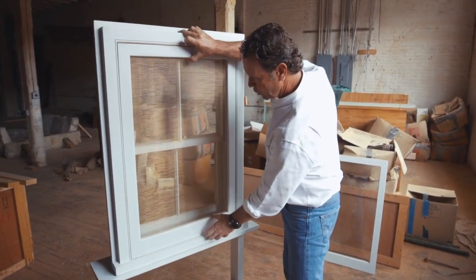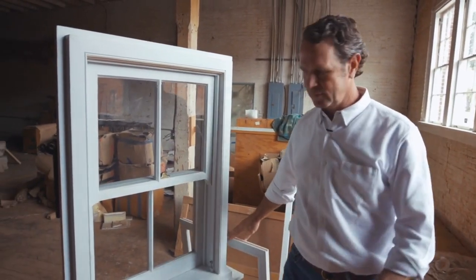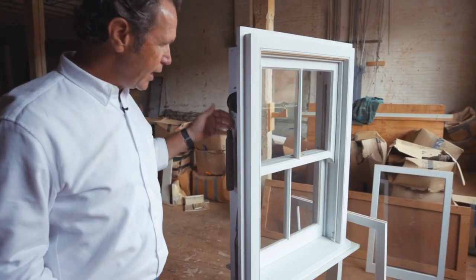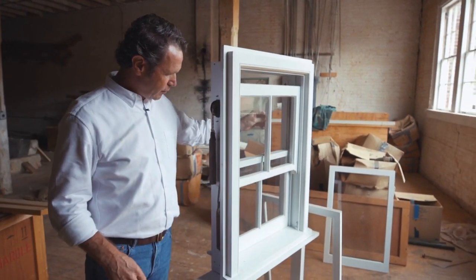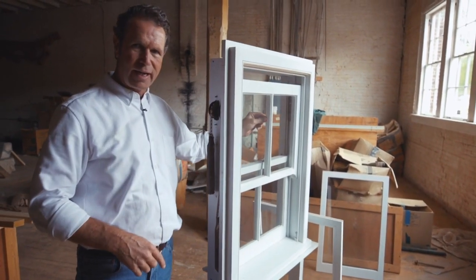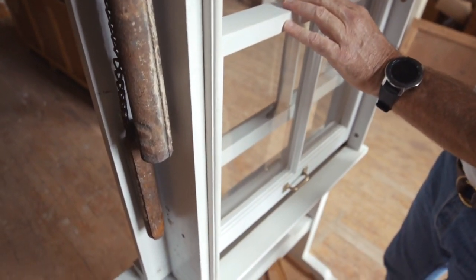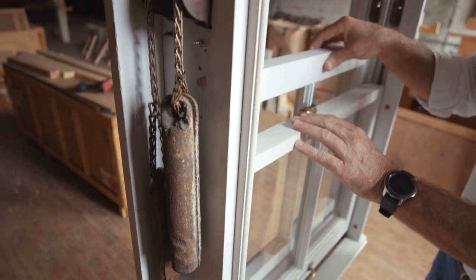I'm going to take the screen out and show you how that works. Basically, the way a double-hung window is designed is that you have this counterbalance system. What that means is that each of these sash — the upper and lower sash — are counterbalanced. This window, that upper sash, is moving up and down based on this counterbalance system. When we build a window, we are weighing the sash with the glass in it. We get two weights and hang them on these pulleys with this chain or rope, and that's how these windows are counterbalanced.